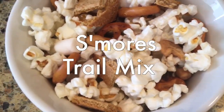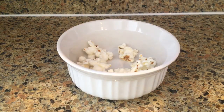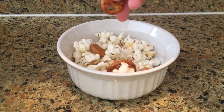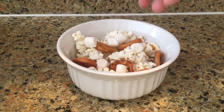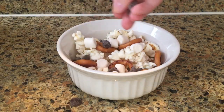First up we're going to make some s'mores trail mix. You can go ahead and pop your own popcorn or use pre-popped popcorn — I'm using Skinny Pop. Then I'm putting in some pretzels from Trader Joe's, adding some mini marshmallows also from Trader Joe's. These marshmallows and chocolate chips are vegan.